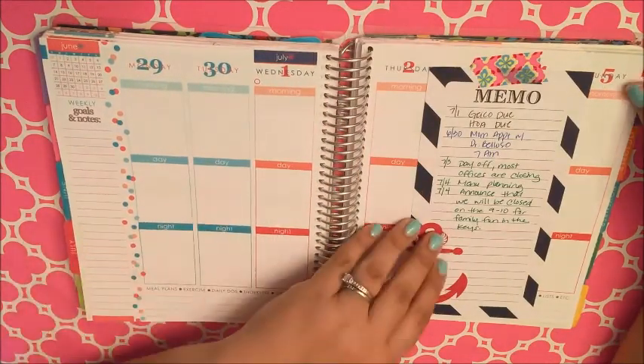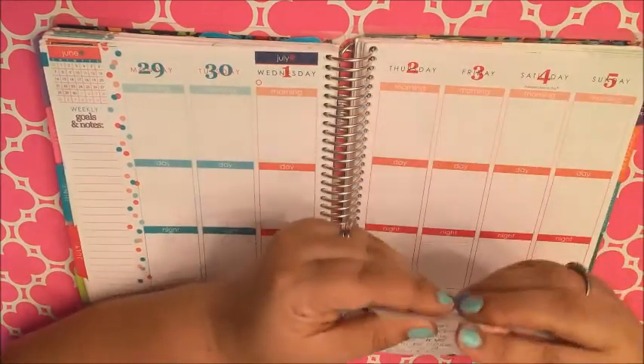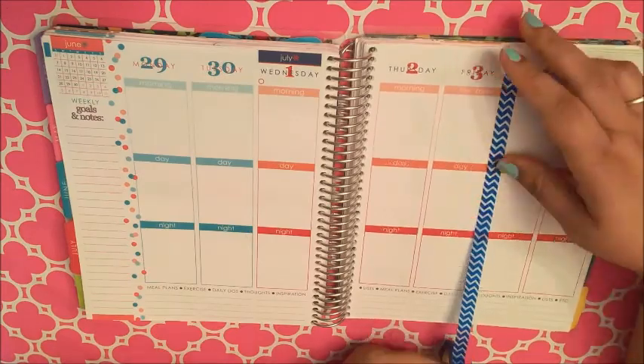Good morning, folks. This is another Plan With Me video for June 29th through July 5th. I'm pretty excited about this week because it's 4th of July.